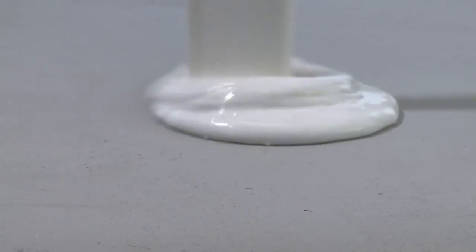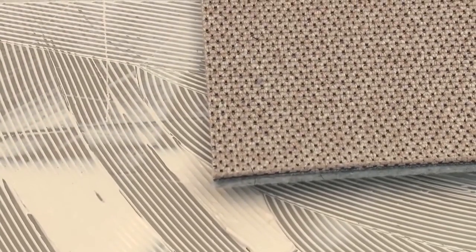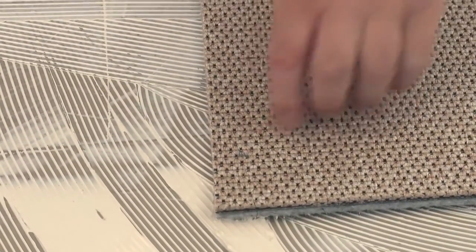Apply the adhesive uniformly in accordance with adhesive supplier specifications using a notched trowel. Lay in the carpet length and ensure that the backing is sufficiently moistened. Then proceed with the other length.